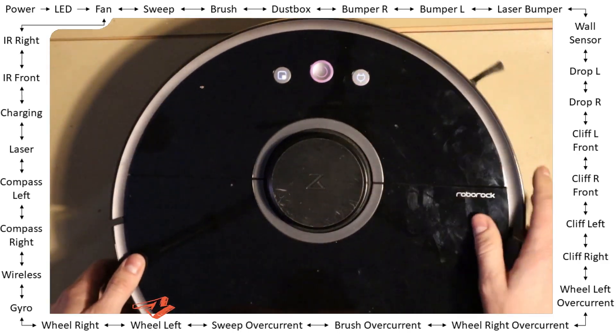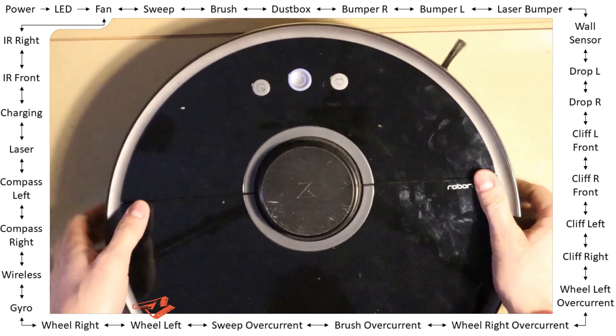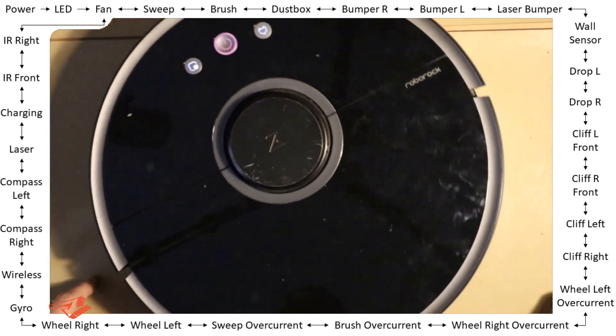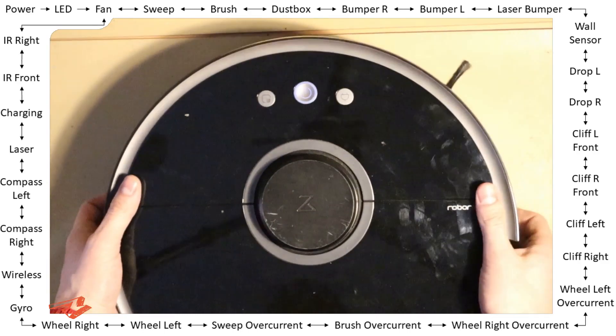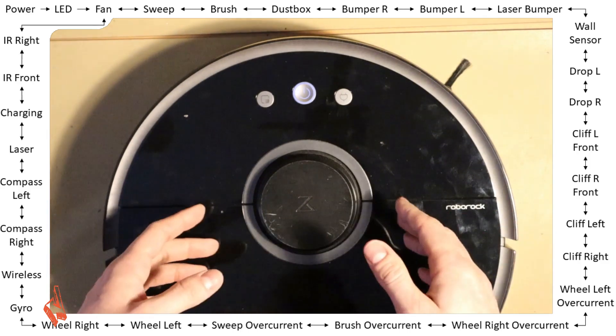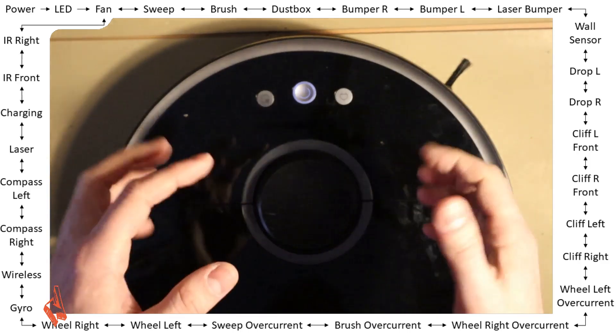Wheel left — pass. This is just driving one second forward and back. Wheel right — pass. Okay, self-test — gyroscope — pass.